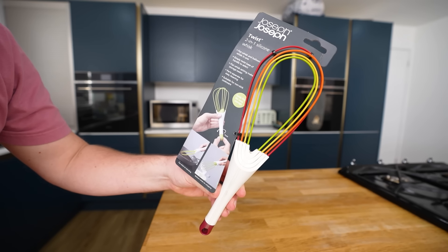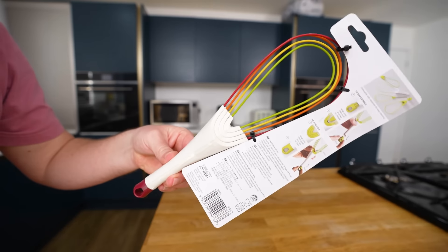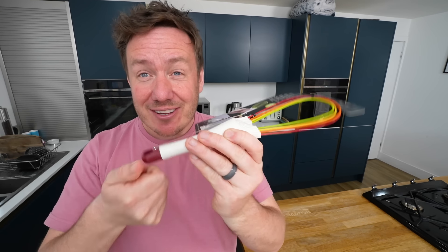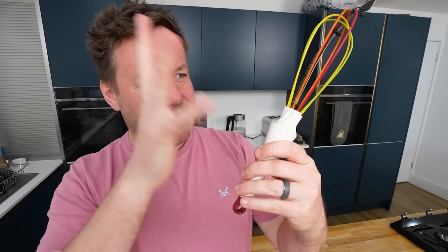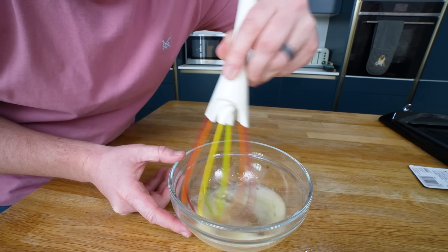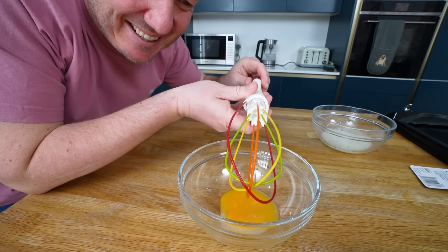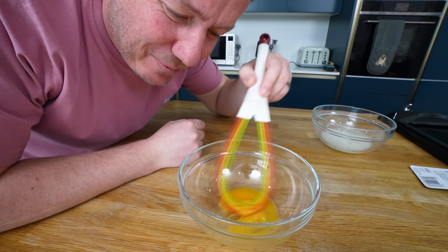This one - and the reason why we've got the eggs - this is the Joseph Joseph Twist Two-in-One Silicon Whisk. It is a flat whisk like this, or with a little twist, a balloon whisk in one, that obviously if you have it like that can store in a drawer really easily. Also, cleaning a whisk can be a nightmare sometimes - apparently this thing can completely fall apart. Let's see if it whisks, which it should. It can whisk. I was gonna suddenly switch it to this mode and break up the yolk, but it's decided to break down for me.